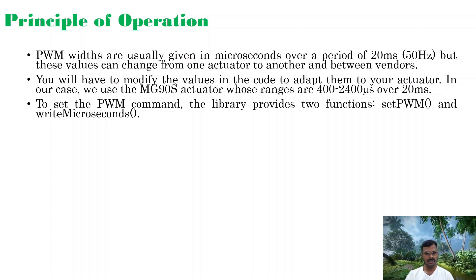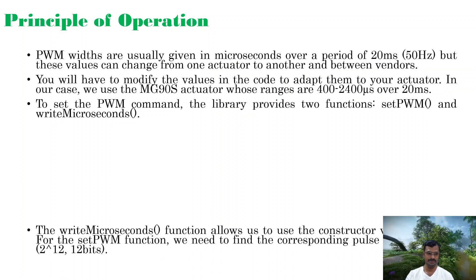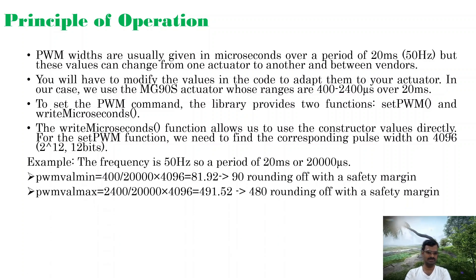To set the PWM command, the Adafruit library provides two functions. We are going to use the Adafruit library, and within it two functions: setPWM() and writeMicroseconds(). The writeMicroseconds() function lets you directly give the microsecond value. For the setPWM() function, you need to find the corresponding pulse width on a scale of 4096, that is, 2 to the power of 12, because of the 12-bit resolution.